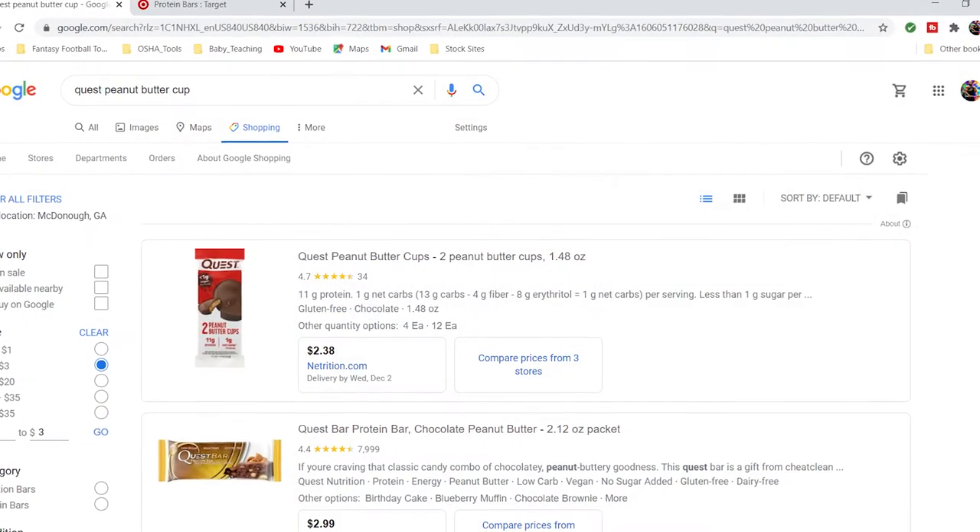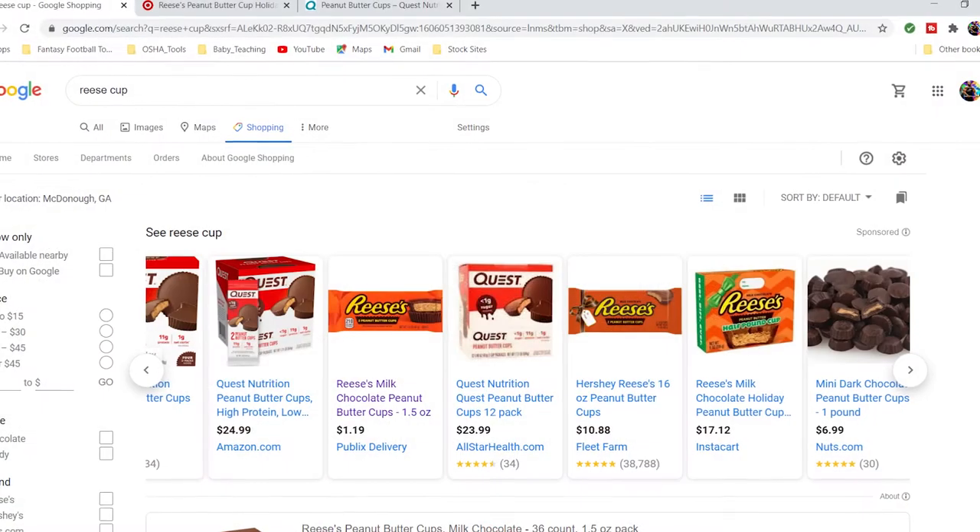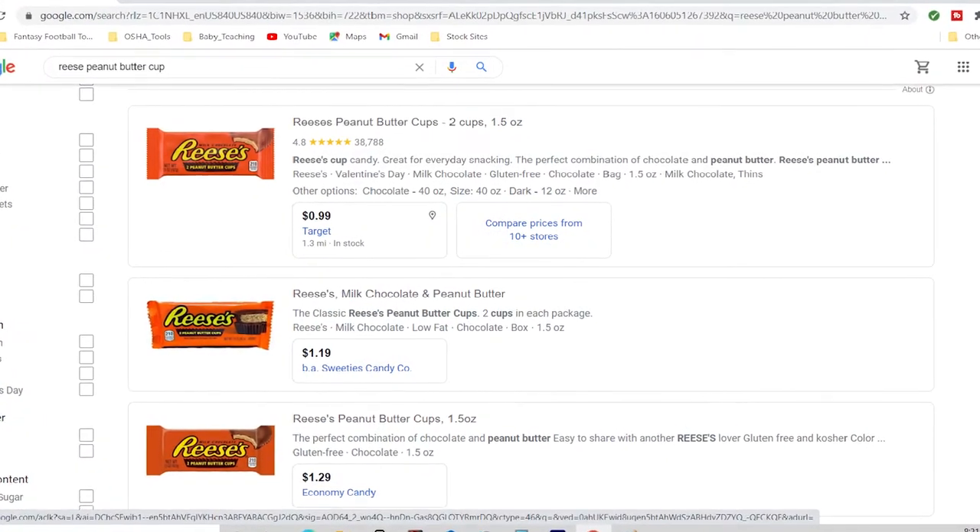They're advertising Quest at Kroger, Walmart, and GNC. I can see here you can get the Quest Nutrition pack for $7.99, or a single — which is basically two cups — for about $2.38. Meanwhile, you can pretty much go to Kroger or Walmart and get the Reese's two-cup pack for about a dollar. Checking Google, Target has Reese's for 99 cents.